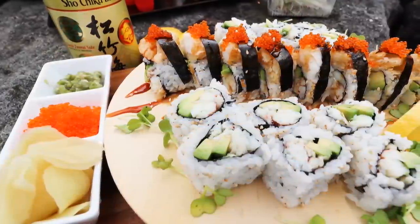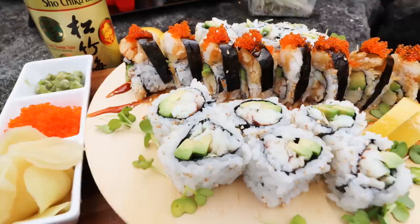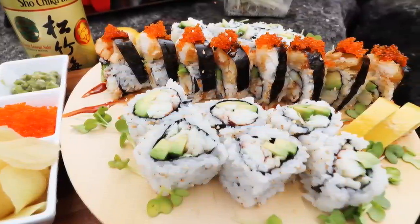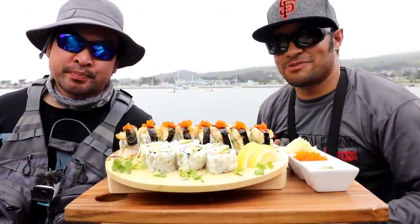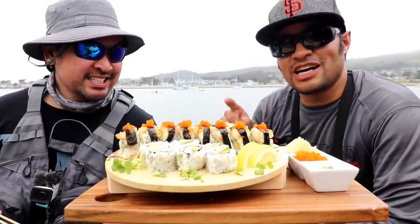Out of that one Dungeness I caught earlier, we were able to get enough meat to make two California rolls and another roll with deep-fried rockfish on top. Chris caught a pretty awesome rockfish too — the thing was big, definitely a keeper, especially pulling it out from the rocks. You guys can check out that catch on his channel.